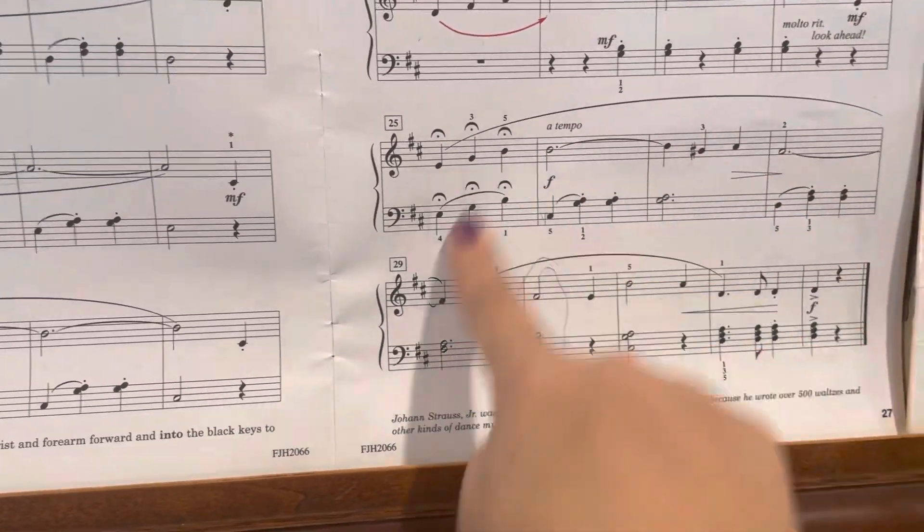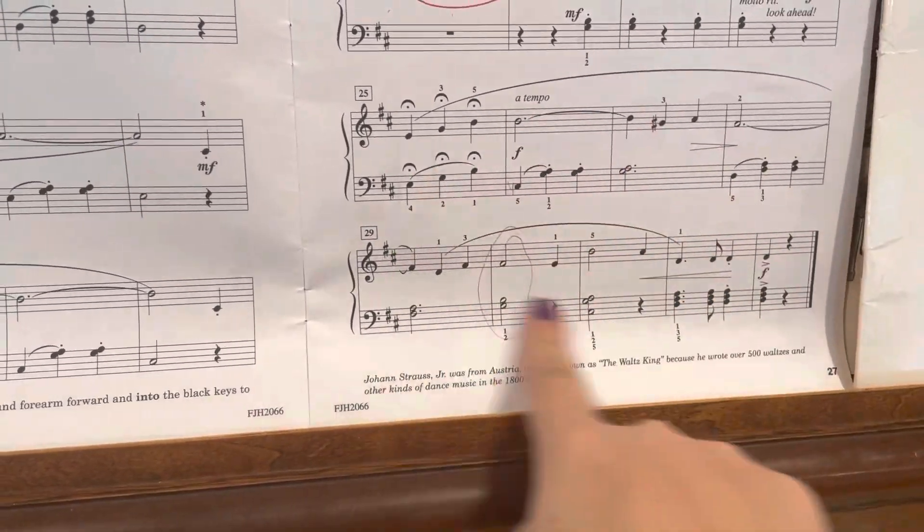So again, you're just sort of shifting your fingers around here. This section at the end, just watch the fingering really carefully. Thank you.